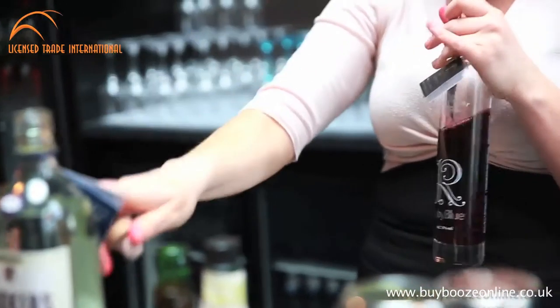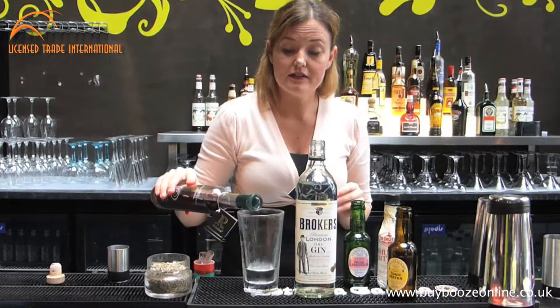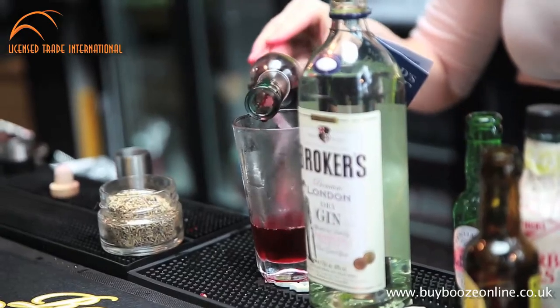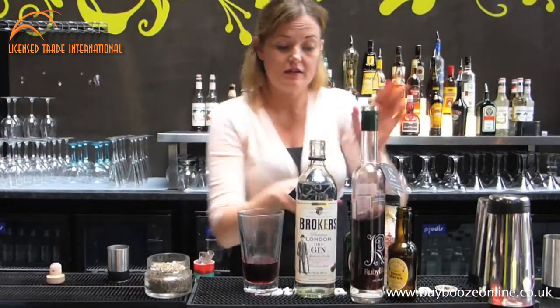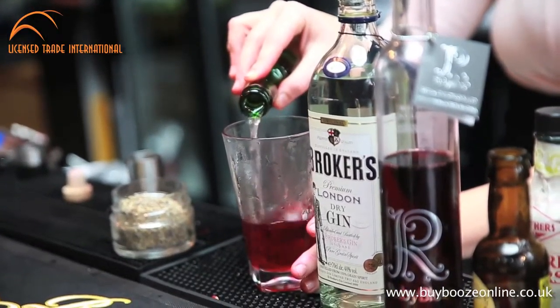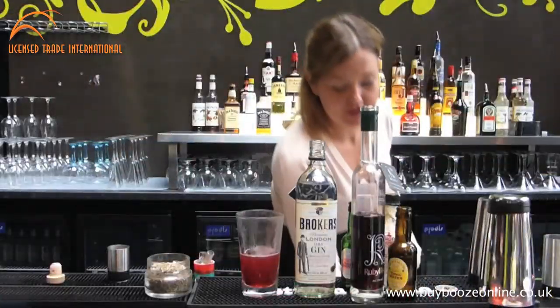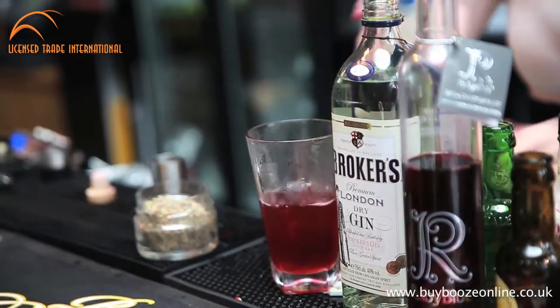So what we're going to do is we've already put 35ml of the Broker's Gin straight in there. We're going to get the sweet element of the liqueur, so we're going to go 15ml in there. This is going to be something that's really easy to make at home. We wanted to go with Victorian lemonade — bringing that quintessentially English classic cocktail in there — and just a wee touch of apple.